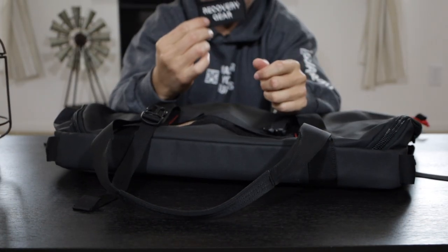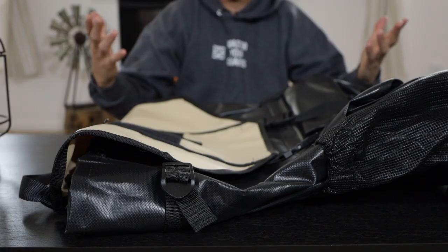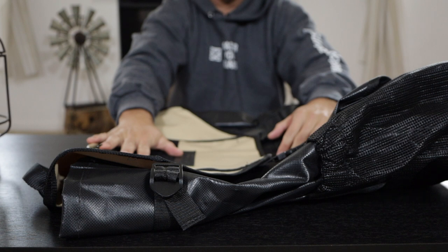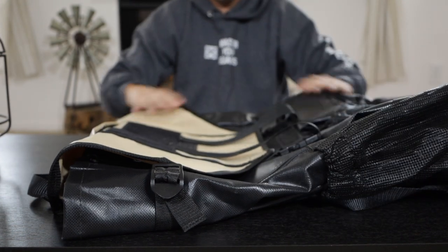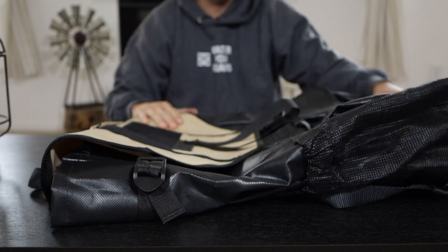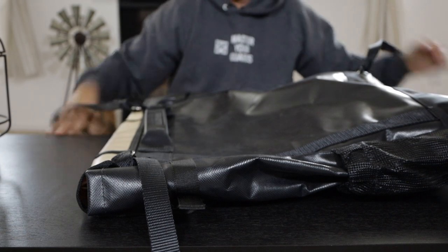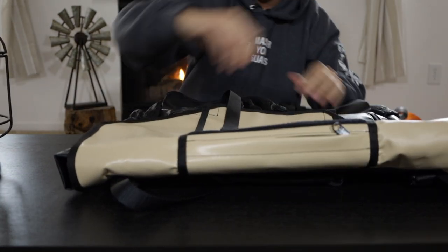For our recovery gear, we also make these patches in house, so if you guys need these patches we can supply them. Bag number four is by Adventure Trail Gear — we've really been looking at this company for a while. We needed a bag that can replace the Trasharoo that we've been using for years on the tire carrier. This one is a little bit costly; it's made in Canada using USA materials like buckles, velcro, and fabric. Let's open it up real quick.